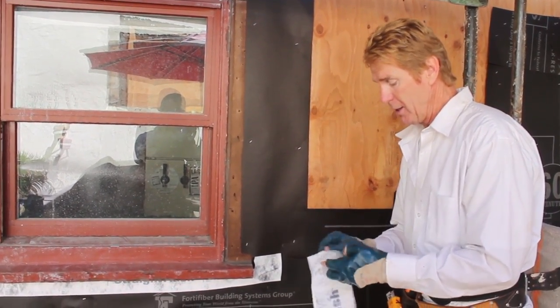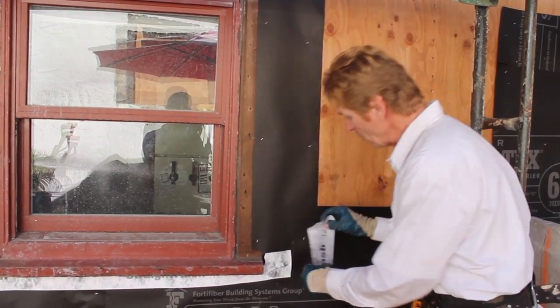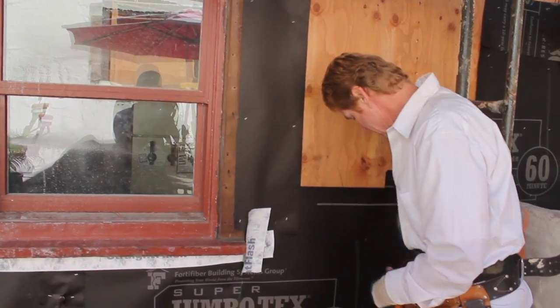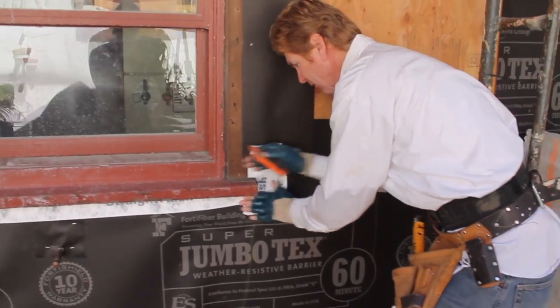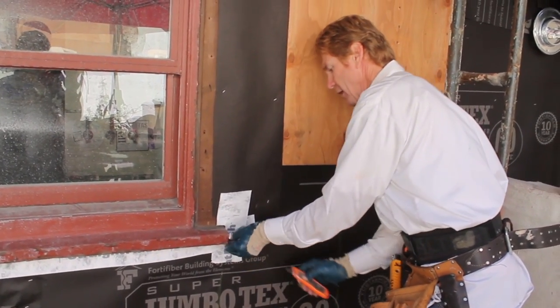Now that I've got that piece — this particular straight flash is made for a stucco system, a two-layer paper tie-dic system, but it'll work here. What I'm doing now is going with my overlap again, cutting this edge out on the bottom, sticking it, then cutting that off, because stucco will cover that little piece.